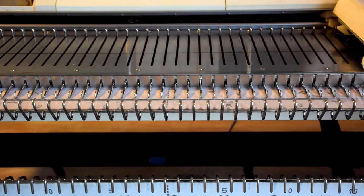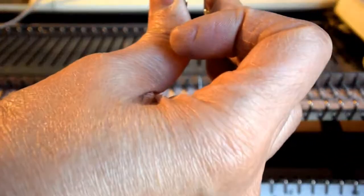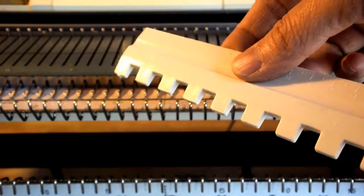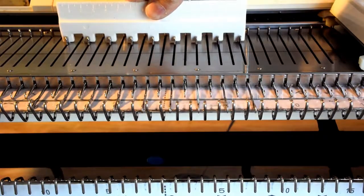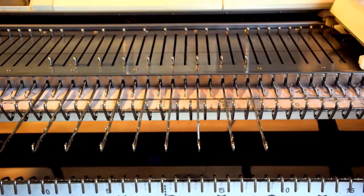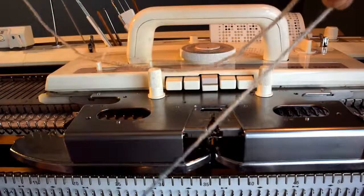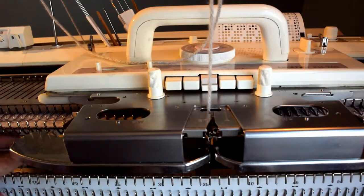The first method is the every other needle cast-on. We thread the machine first — we can add a clip at the end of the yarn and just drop it. This is a one-by-one needle pusher to move every other needle out to the holding position, position E, all the way out. You can pull out as many needles as you want. Now we put the yarn through the middle in the carriage and drop the clip so it has some weight.